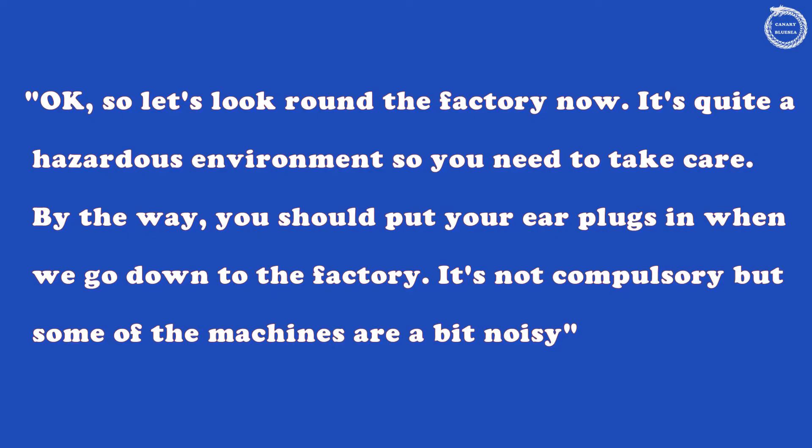Let's look around the factory now. It's quite a hazardous environment, so you need to take care. By the way, you should put your earplugs in when we go down to the factory. It's not compulsory, but some of the machines are a bit noisy.